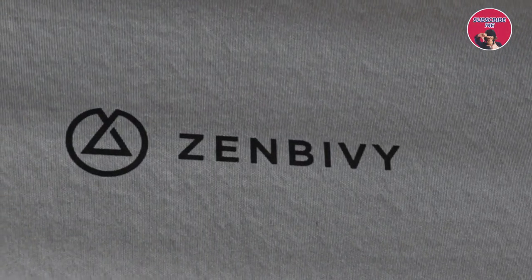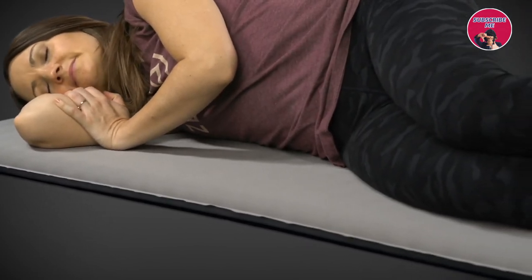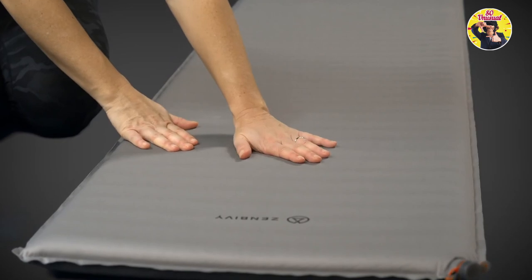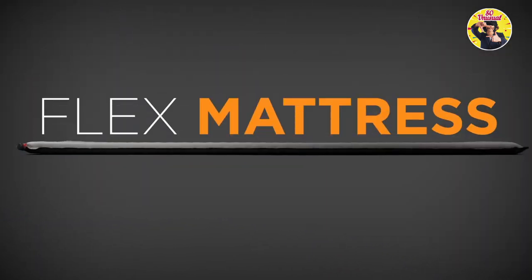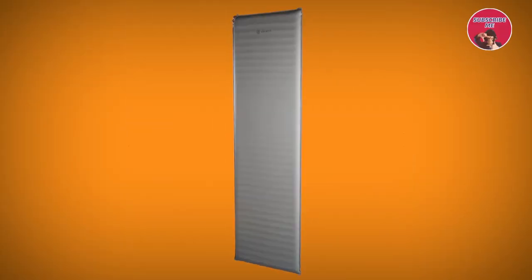But the best part of all is the soft four-way stretch 50D polyester on the outside, which offers unmatched comfort that's more like your mattress at home. The ZenBivy Flex Mattress — convenience, warmth, and comfort in the backcountry, like the world has never seen.